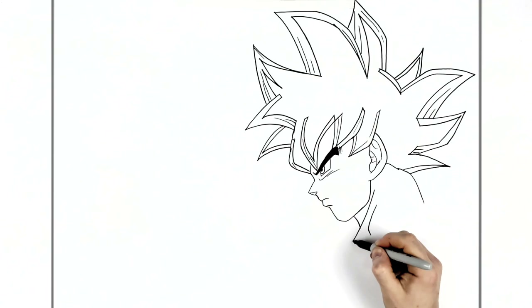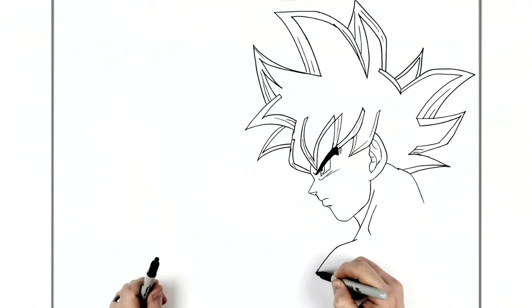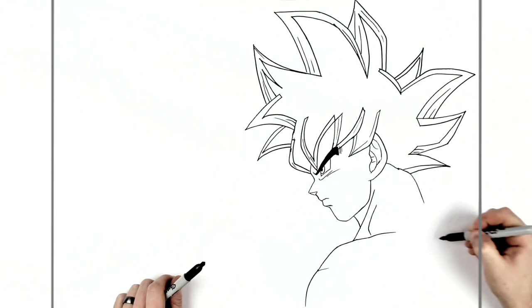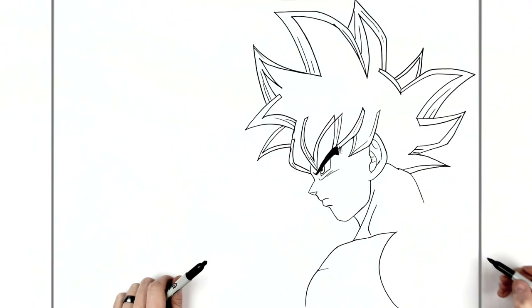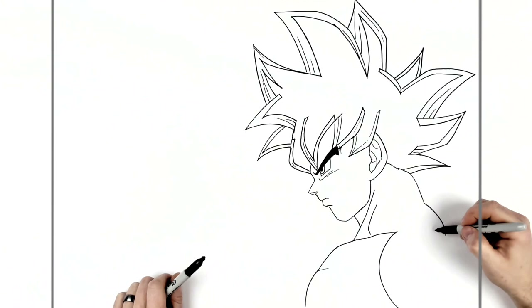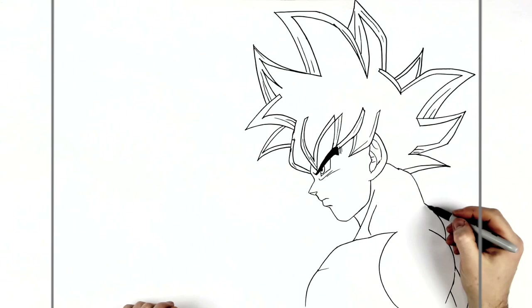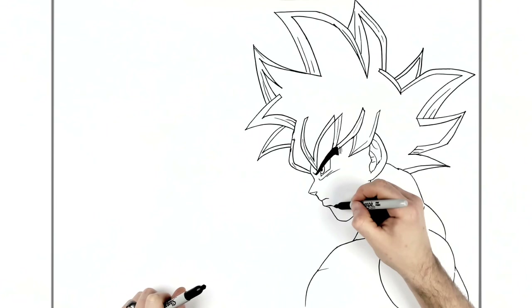His chest kind of sticks out here, bumps down, and there's a muscle line there. It goes back up around his neck, touches his shoulder and curves down. Then his trapezius at the back, shoulder muscle here, back muscle out there, and his tricep. Another neck line there, and you can have scratches on his face if he's been fighting.